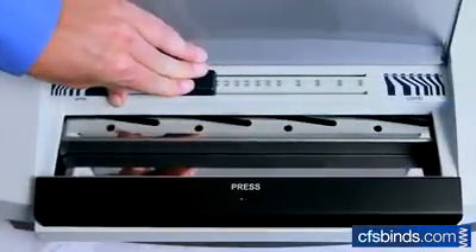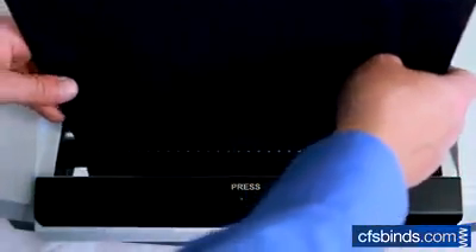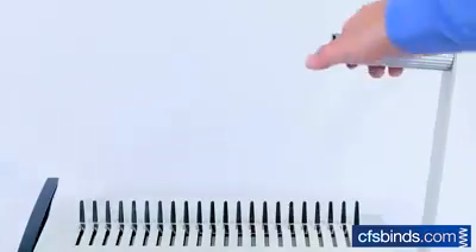Slide the crimp depth adjustment depending on the size wire being used. Then place the binding of the book inside the crimping channel and pull the handle to crimp the wire and complete the book.